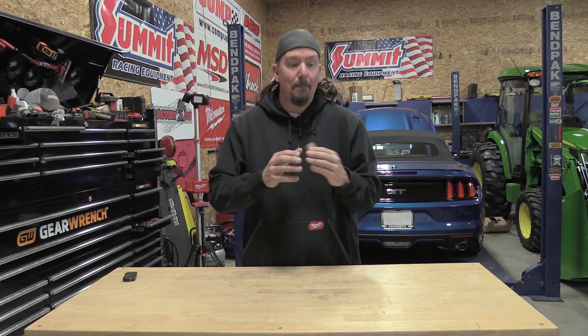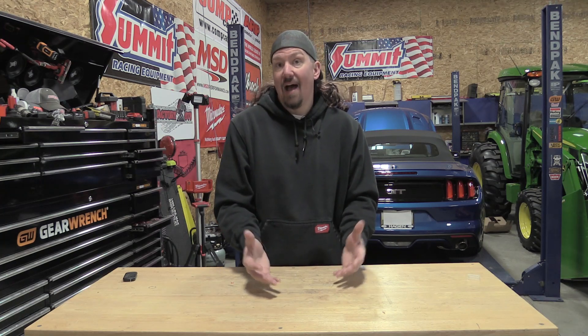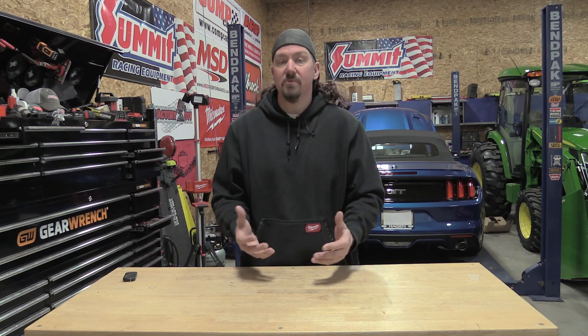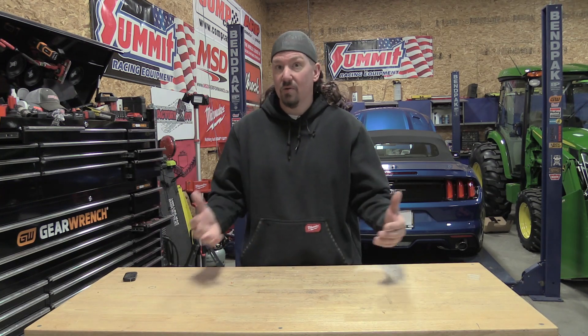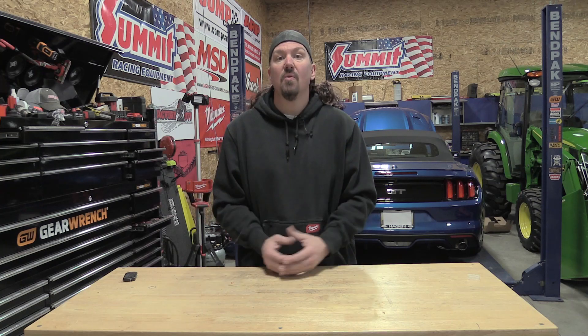If you ever have a battery pack that cracks or bulges, if anything happens to it, get it outside in a place where, in case it does get hot or anything happens, it's not going to catch anything else on fire. I know that's just common knowledge for most people, but we're getting some of these questions and things do happen — especially since these cells are made at hundreds of thousands per minute and little things can go wrong.